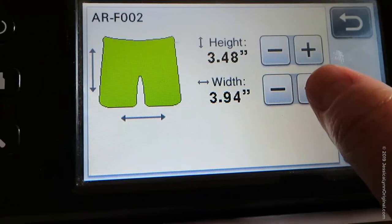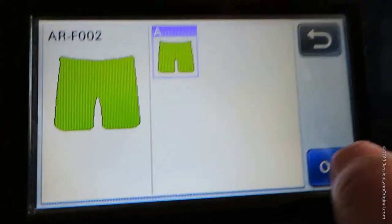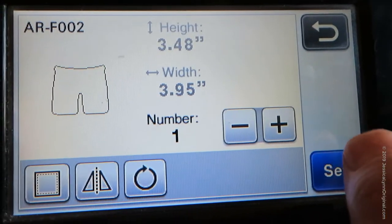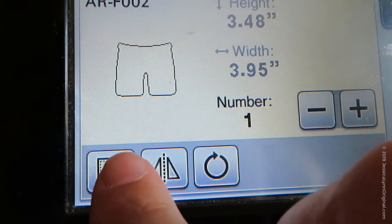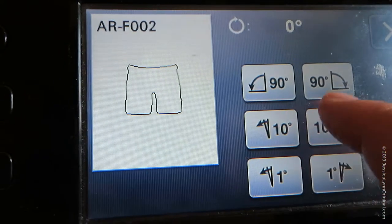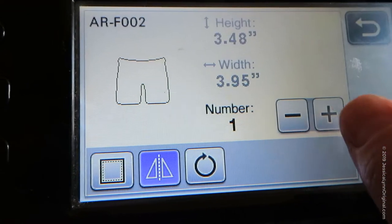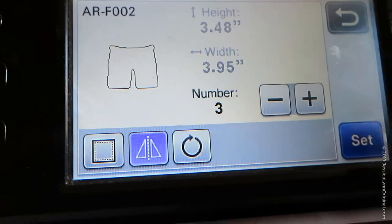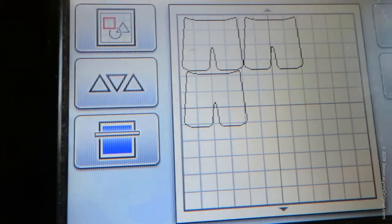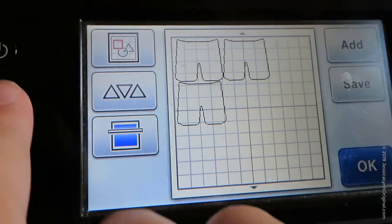We'll just choose the shorts right now, and you can see I can enlarge or shrink them as needed. Now, why would I be cutting out shorts? Well, I could if I was doing a summer card with a beach scene or something. I can flip them, I can rotate them, whatever I need. I really like that there's a lot of different options. And if I wanted three or four pairs of shorts, you can see it stacks them for a 12 by 12 sheet of paper.